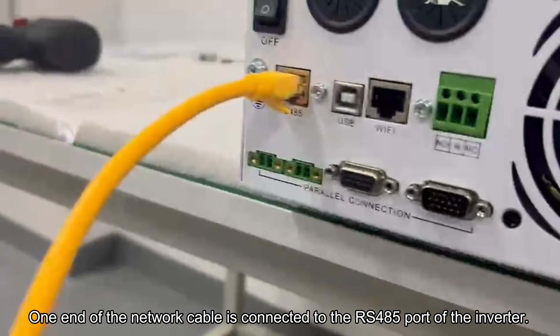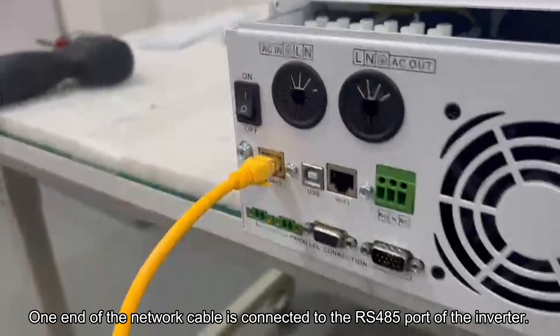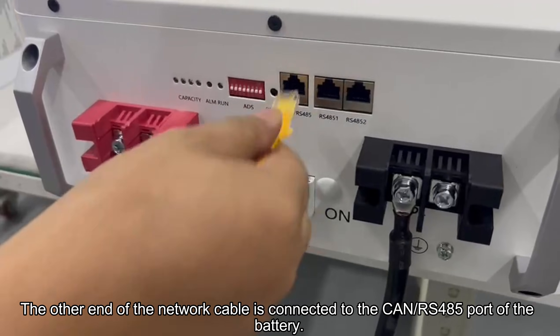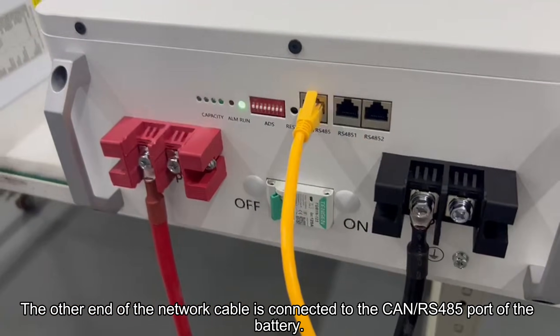One end of the network cable is connected to the RS-485 port of the inverter. The other end of the network cable is connected to the CAN RS-485 port of the battery.